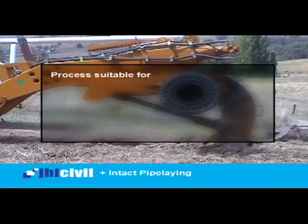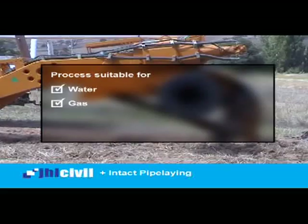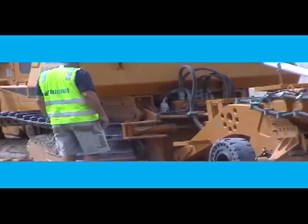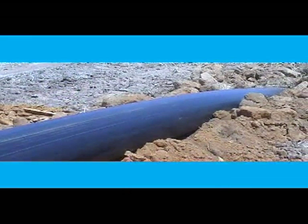The process suits installation of water, gas, electrical and communications installations. To produce an environmentally friendly outcome for your next pipeline project,